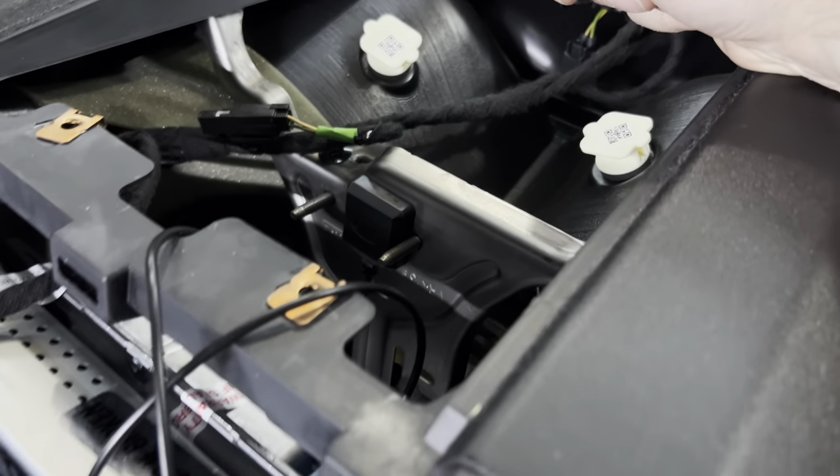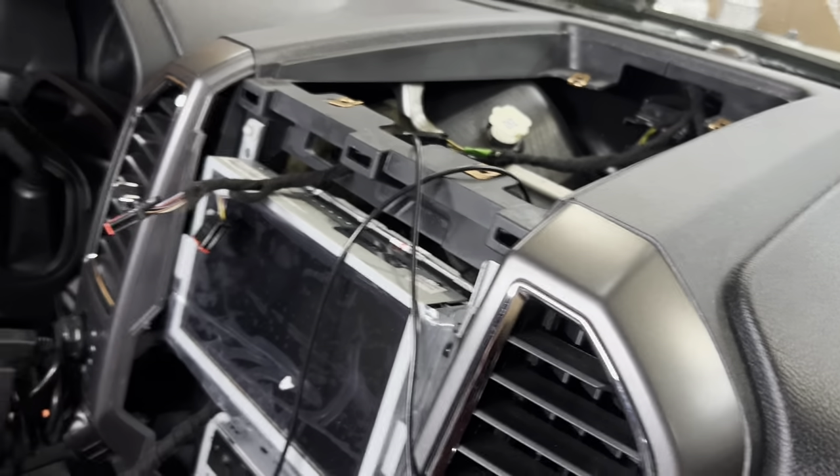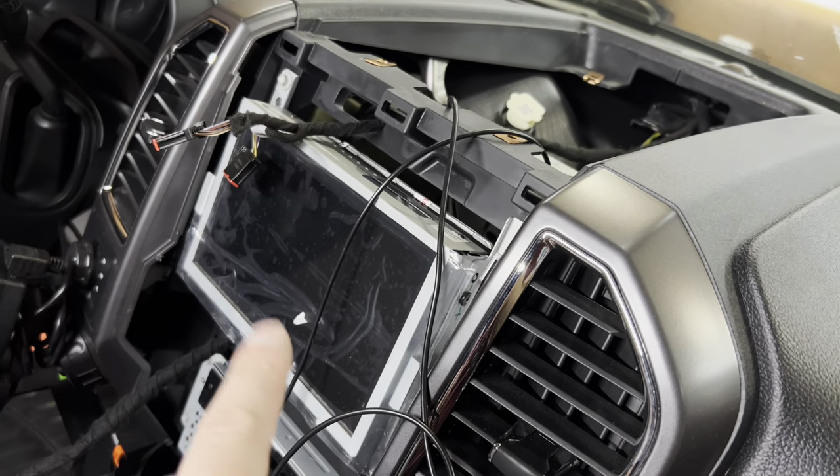I know a lot of people use that metal bracket there so it should be fine. I'm going to zip-tie up the rest and tuck it in the back nicely, and once we get all the trim set we can do the USB swap down here and then test this thing out.